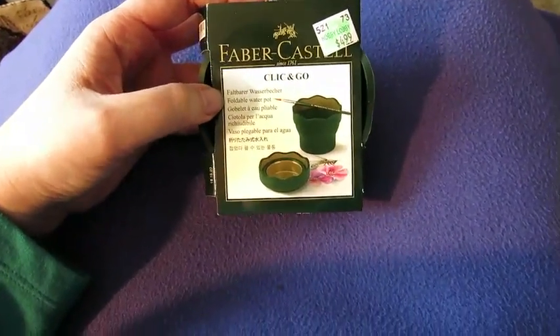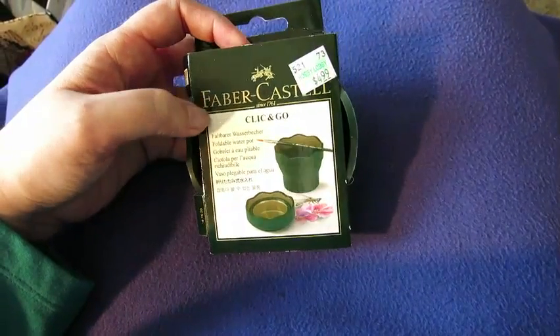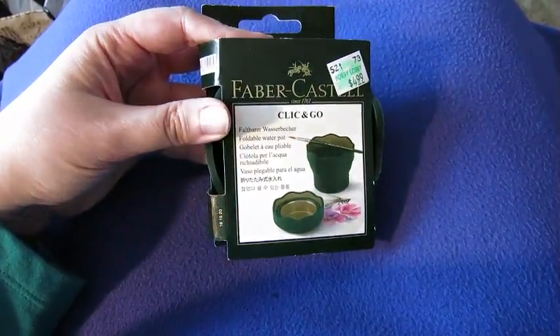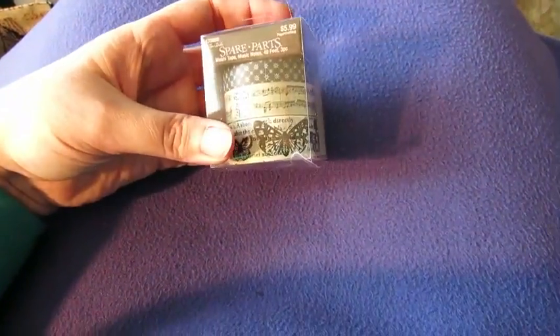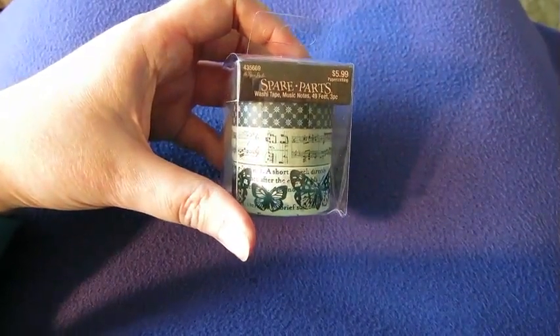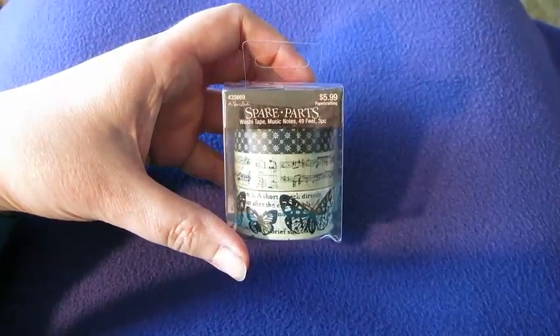And I thought this was cool — a little foldable water pot by Faber-Castell, so I can use that for my painting stuff. They also had a sale on everything by the Paper Studio, so I picked up this really cool little set of washi tape, because you can never have too many washi tapes.